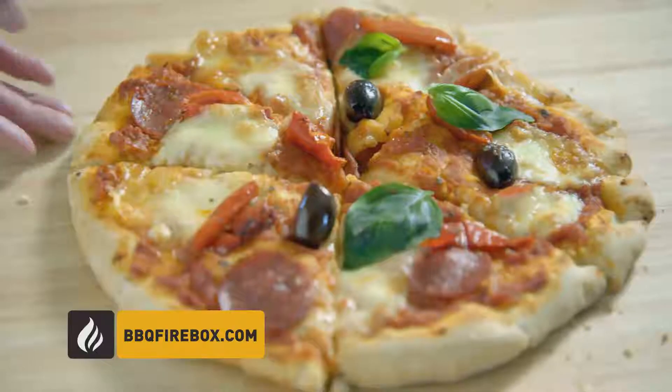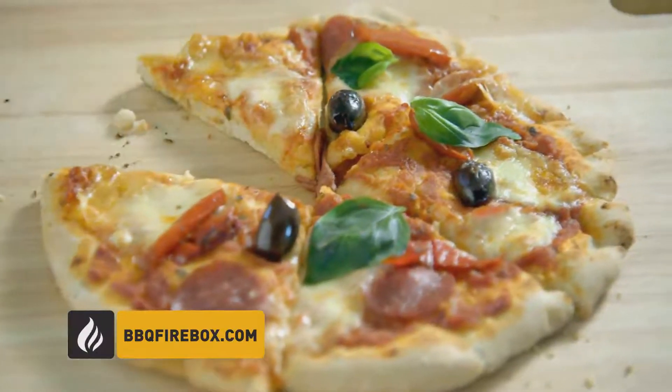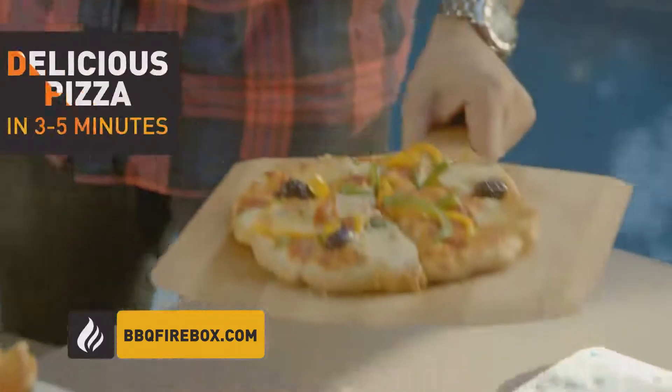Do you love pizza? Want to know the secret to fresh gourmet quality pizza at home in minutes? With Firebox, fresh gourmet quality pizza is deliciously simple.